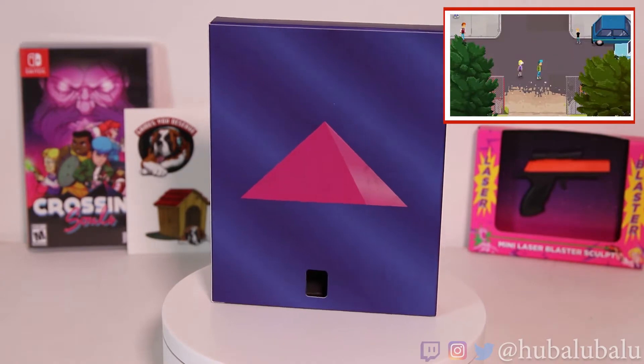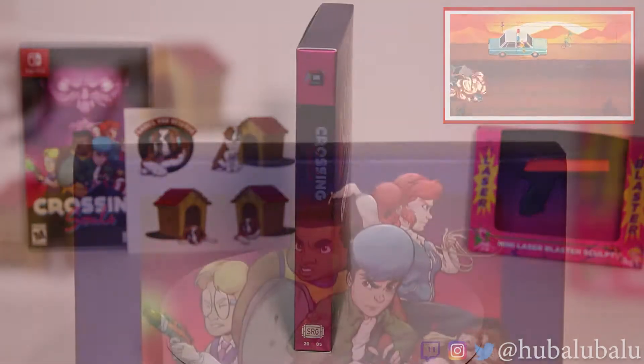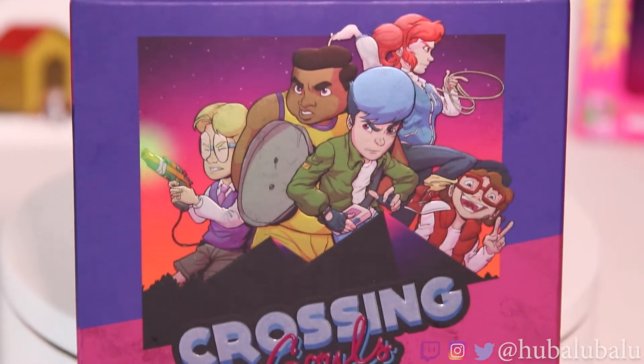You have the chance to fight in real time, solve clever puzzles, face off against powerful bosses, and play special levels inspired by 80s arcade games — which I love the soundtrack in this game, by the way.